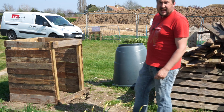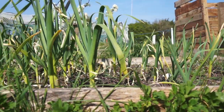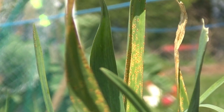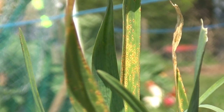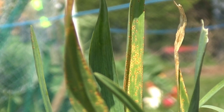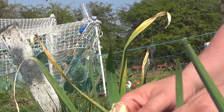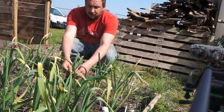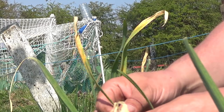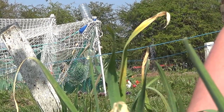Over here at my garlic bed, I've noticed some of my garlic is starting to suffer from leek rust, which is these little red spots on the leaves. I get it every year and there's no actual treatment available for it anymore, so all I have to do is just rip off the infected leaves and burn those.